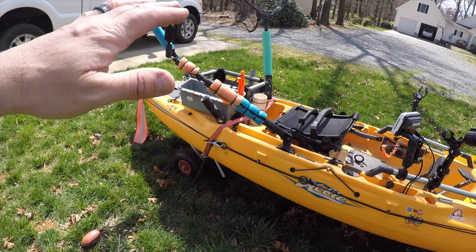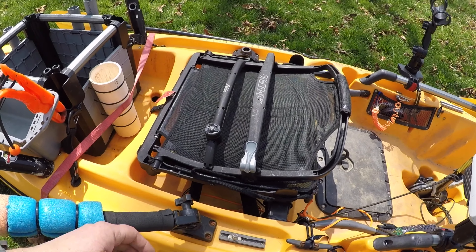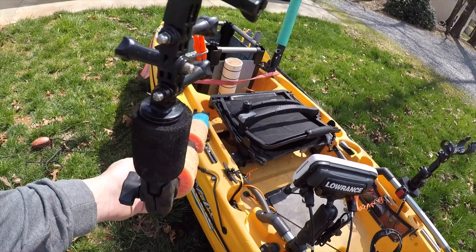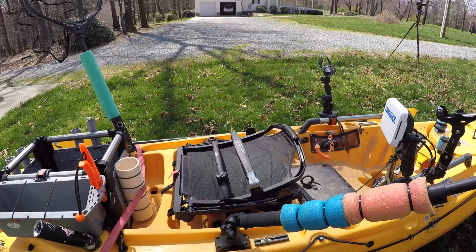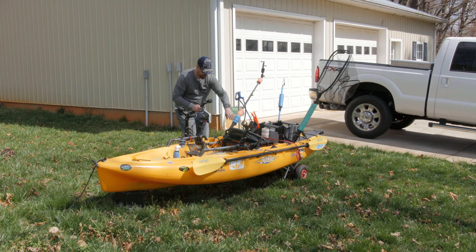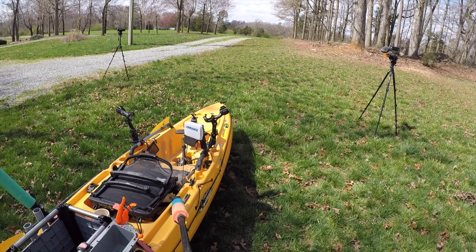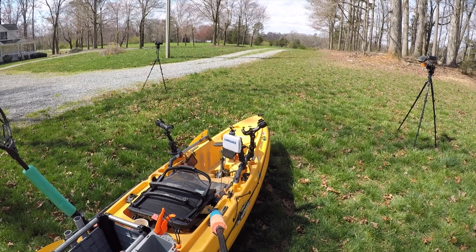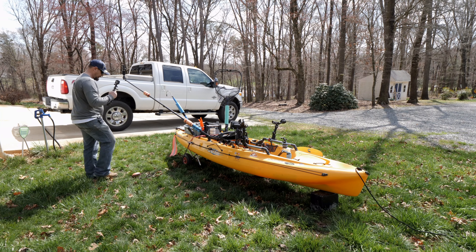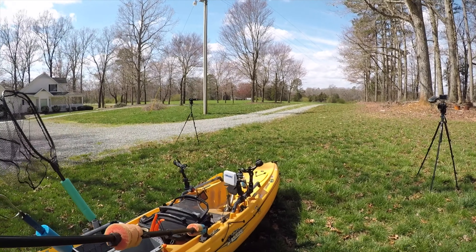There are a couple of things I wanted to show you. This right here is a Scotty mount — I've got one on each side so I could move the camera over there if I wanted to. I normally keep it on the right side, but it does turn. I can get some really cool shots with this. You pull it up, push it right down, get it in position — you've got a cool shot from way back here. It'll go a long way out and give you a pretty good field of view.